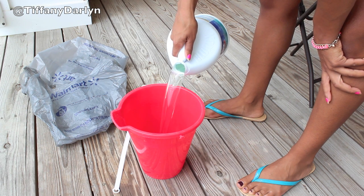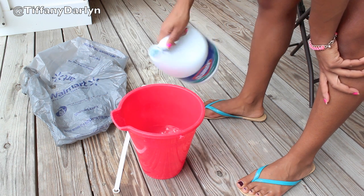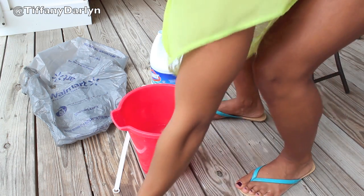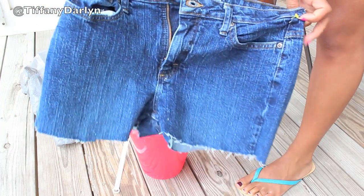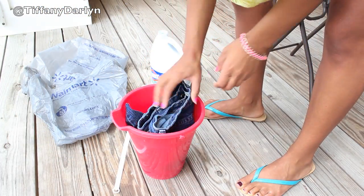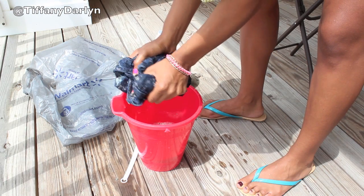You want to take your bucket and pour your bleach into the bucket. Then you want to take your jeans or your shorts and go ahead and bleach your shorts. You probably want to use gloves when you're doing this — I don't have any gloves so I'm doing it with my bare hands, but definitely use gloves. After you bleach your shorts, you can go ahead and just lay them out to dry.